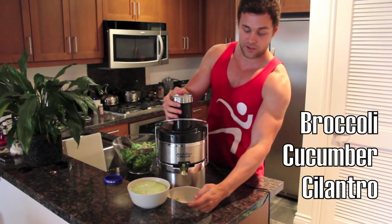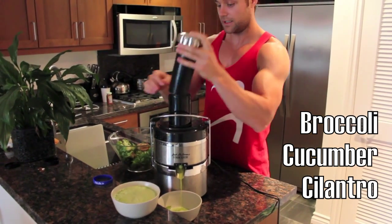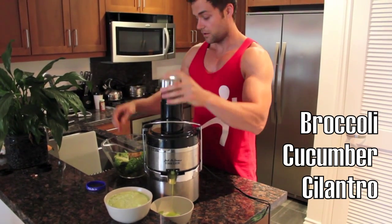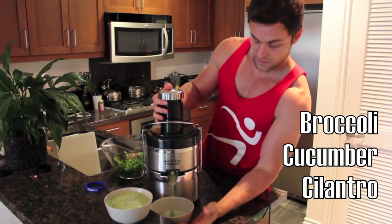Put the broccoli in — broccoli juices real nice, plus it tastes great. A little bit of broccoli. The florets are what you really want to get a hold of, because that's where the majority of the juice lies, as you can tell.